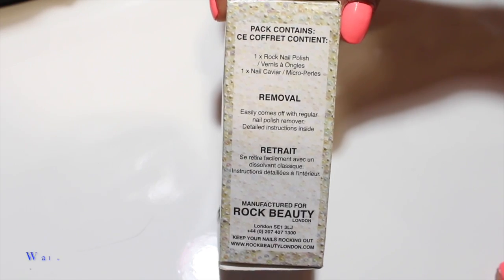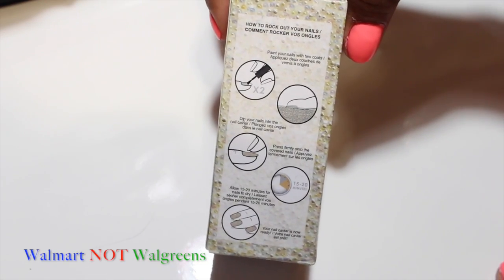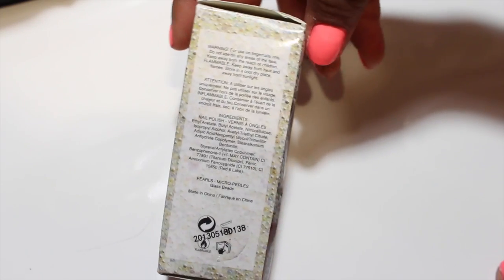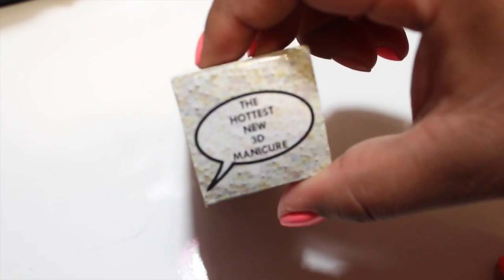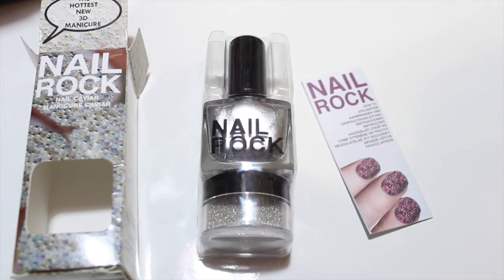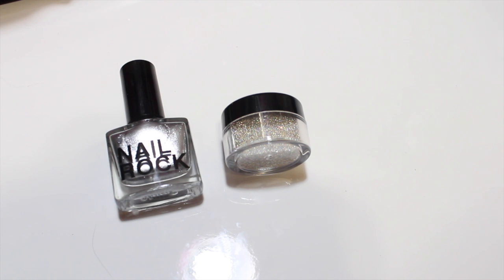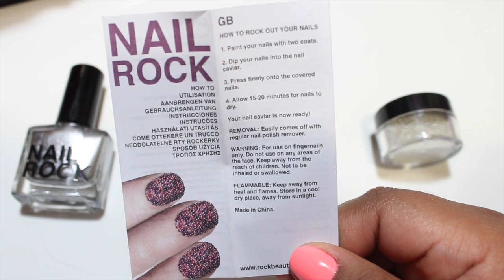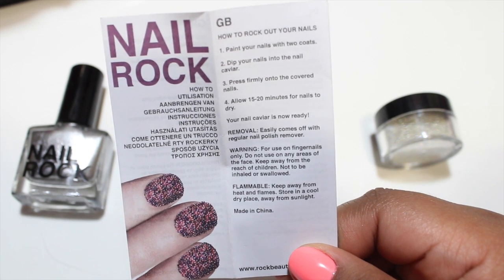I got this at Walgreens for around five dollars. I think they have different other types of sets. It comes with instructions on the back and it's the new 3D nail art thing. This is how the product looks — it comes with another instruction sheet inside. It comes with a nail polish and a little container with the balls. The instructions are very easy to follow, nothing really hard.